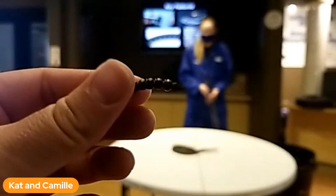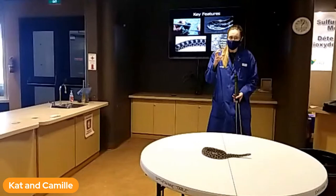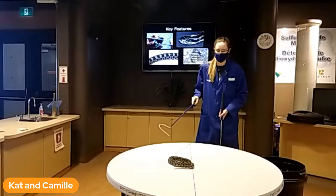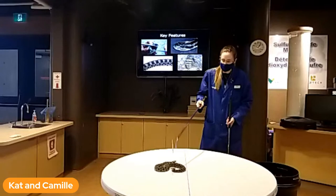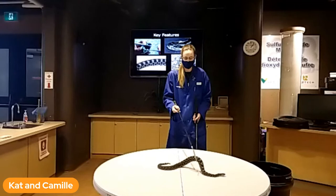The rattle itself is made when they shed — it's just made of dead skin. Each time they shed, it adds another link onto that rattle, and the sounds you hear are just the parts of the rattle rubbing against each other when they vibrate it very quickly. That does mean they can lose their rattle, because it's just dead skin. But even if that happened, the end of the tail would not be long and skinny like other Ontario snakes — it would be very blunt, just like the end of the rattle.